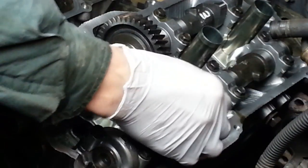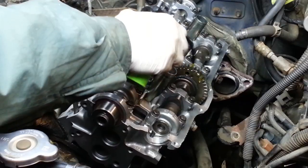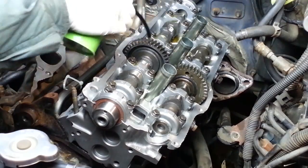Now that the gears are tight together, we can remove the service bolt — there's no tension on it. Before I put the valve cover back on this new side, I want to be very generous with oil all throughout — around the bearing caps, on the gears, and on the lobes of the camshafts. Get it all good and wet.